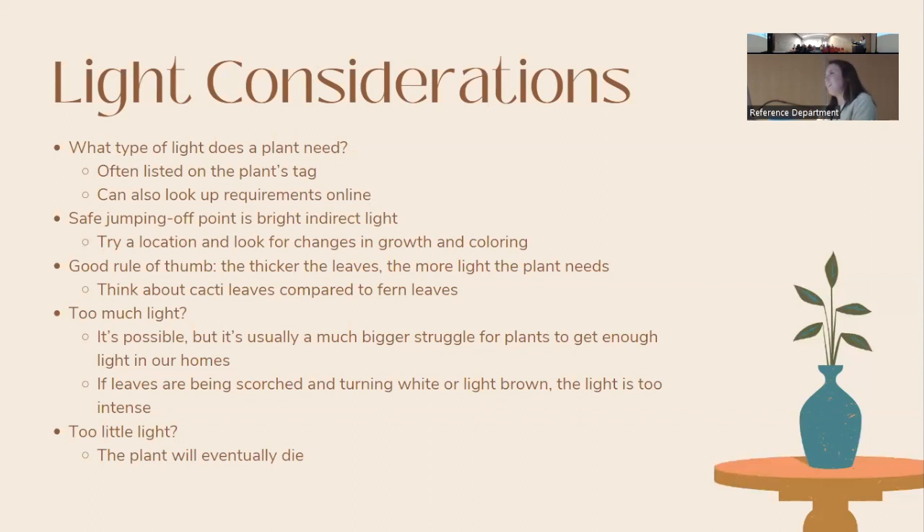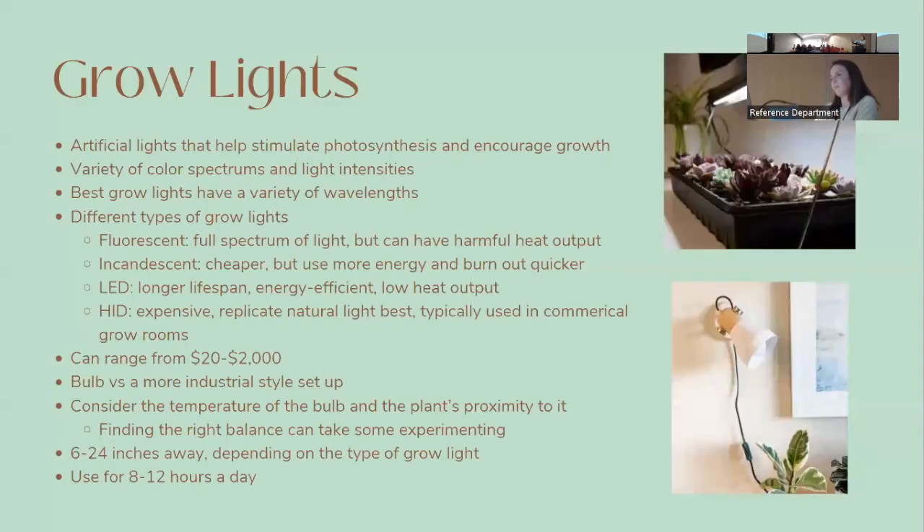If your plant gets gangly and reaches toward the light, it probably needs more light — move it closer or switch to a different window. You can have too much light, but in most homes getting enough light is the bigger challenge. If you notice your plant's leaves getting whitish or light brown, that could be sun scorch — it may need less light.